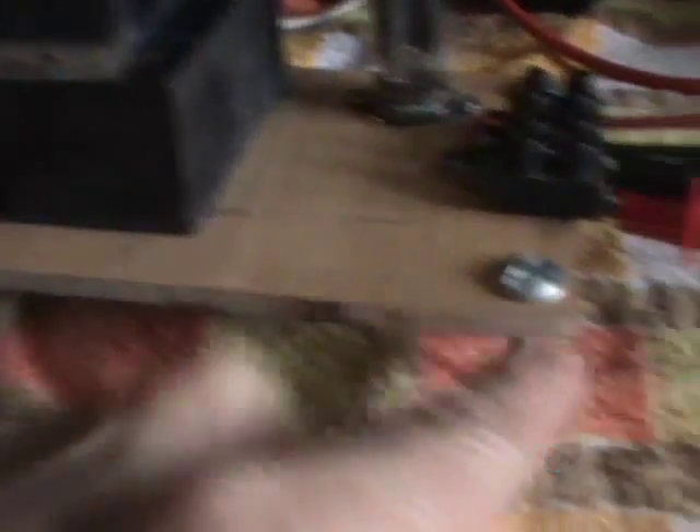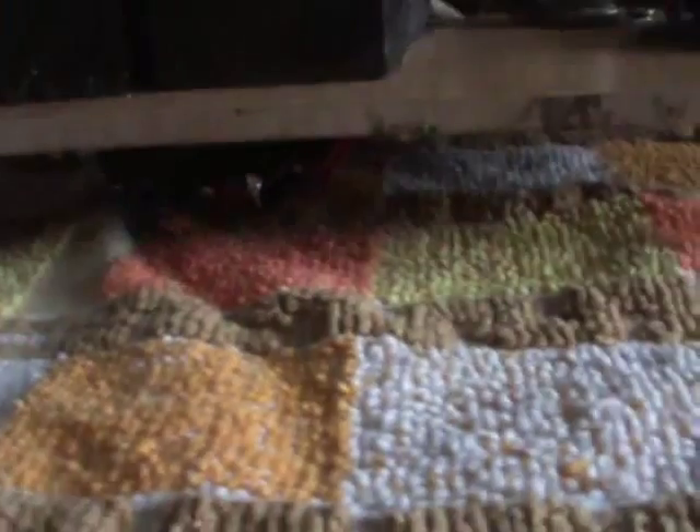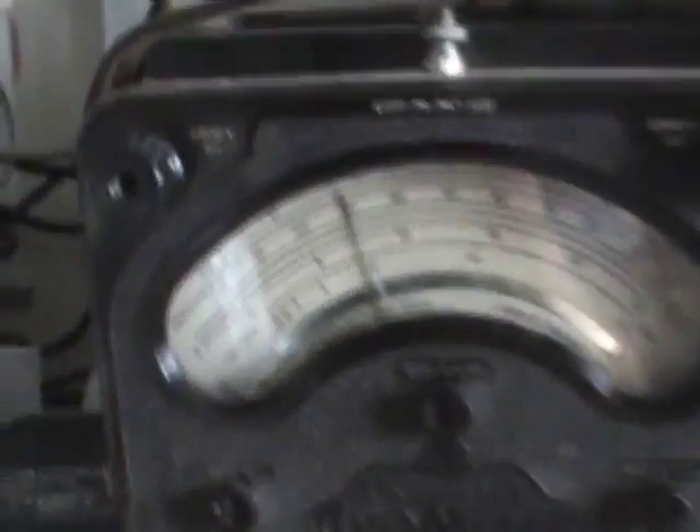I've just got the transformer sat here on some bolts — this is a piece of old laminate floor — and I've got it sat on some bolts there so that it doesn't all sit on the transformer underneath. But that's lovely, that lot, that's really sexy.